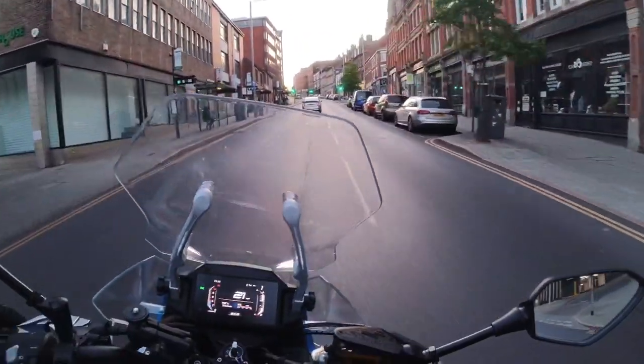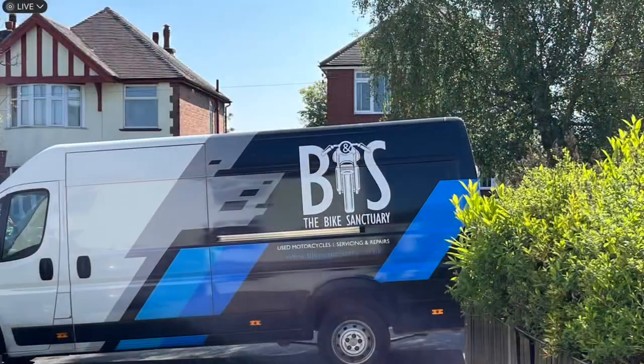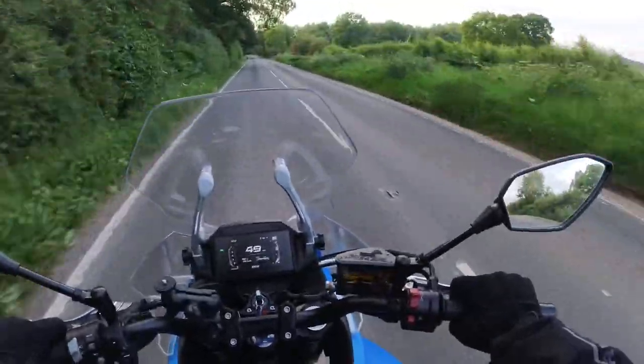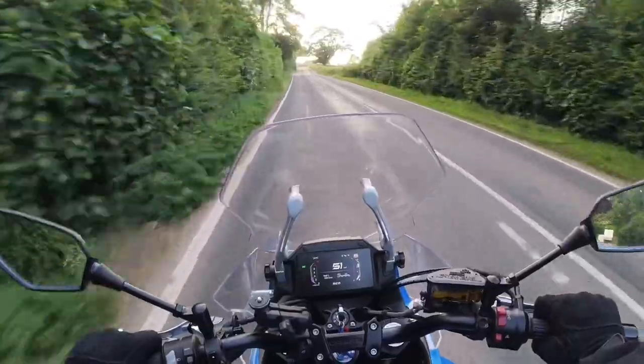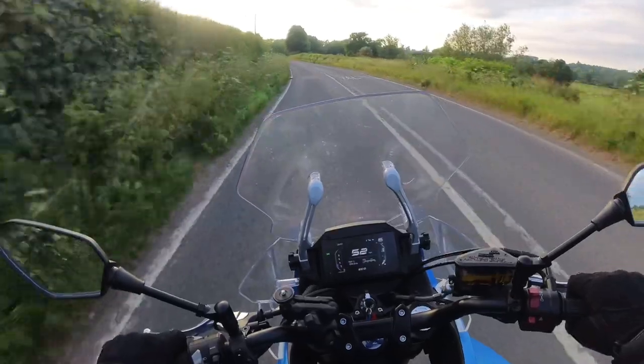This motorcycle had only its pre-delivery inspection mileage on it when it was delivered to my door by van. It wasn't going to be a matter of just getting kitted up and riding it normally and enjoying the experience. No — you can't just go and test your 0 to 60 or your top speed runs or your lean angles on a brand new motorcycle with just delivery miles.